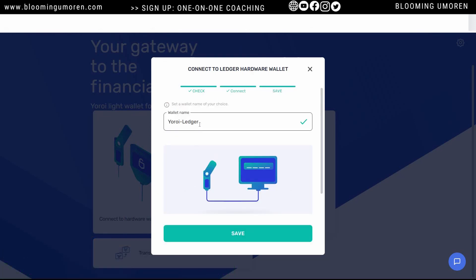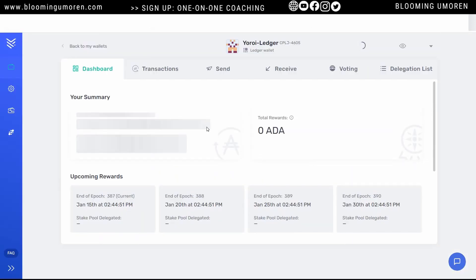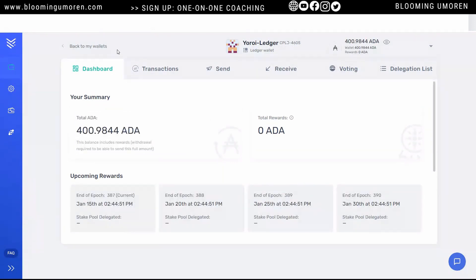Now you're going to name your wallet. You can name it 'your ledger' or anything you want — you can always change it later. This is your Yoroi dashboard. Because I've connected my Ledger wallet and I've already transferred some ADA, automatically you can see my ADA balance on the Yoroi wallet. This is the same balance that is on my Ledger device.